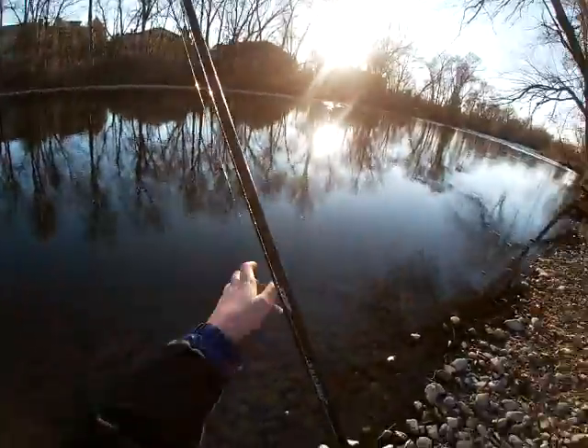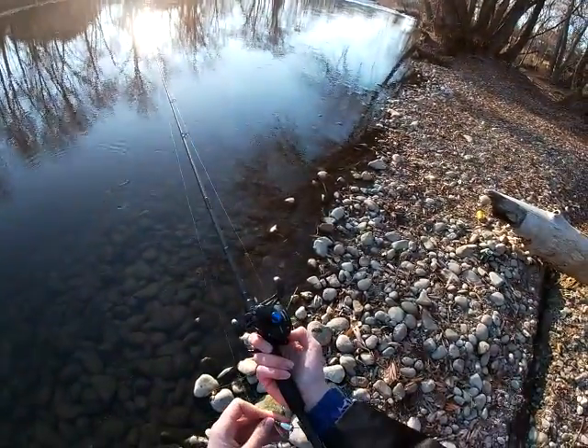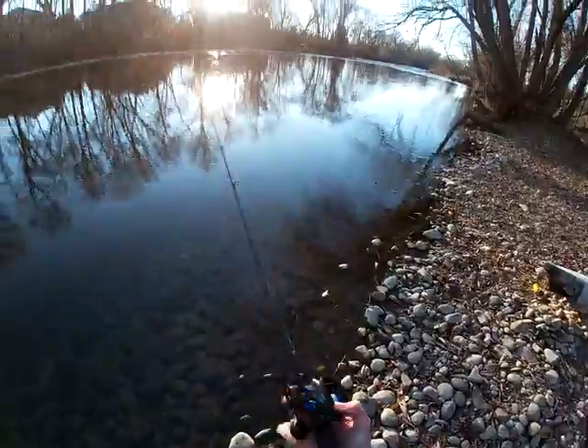Alright guys, I think I'm going to switch this lure over to my spinning rod just so I can cast a little bit farther, and I'll be right back.